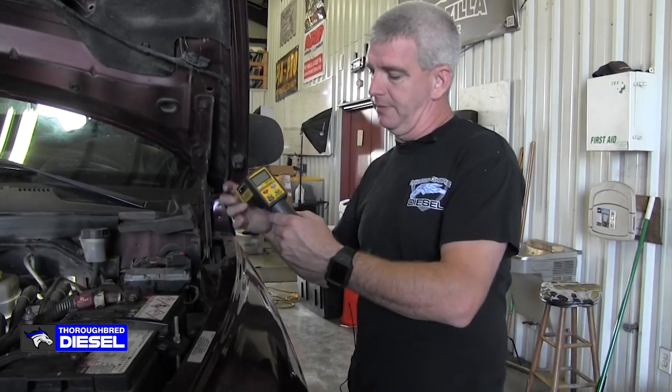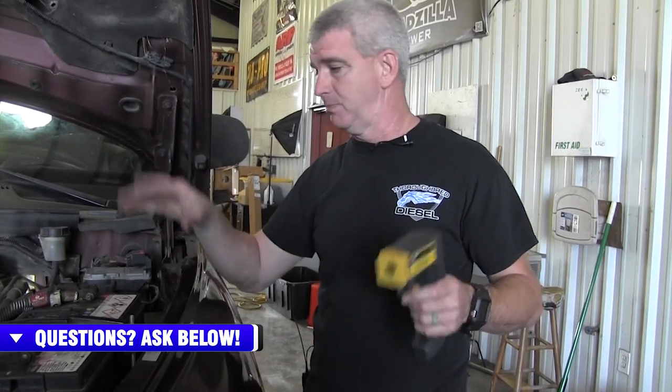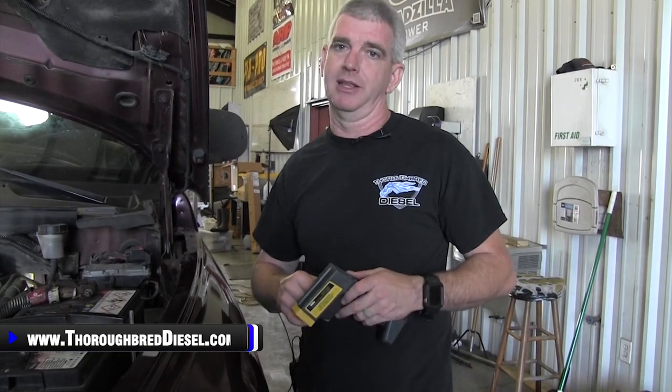That's how you can tell on a second gen whether you have the pump on the block or not. Now for you third gen guys — on the back of the fuel filter, there'll be something attached to the fuel filter, about the diameter of that infrared thermometer. It's directly on the back of the fuel filter, with a fuel line going into the bottom of it. That's your suction side from the tank, and then it supplies to the fuel filter housing. If you see a fuel line going into a unit on the back of the fuel filter with an electrical connector on it, that's going to be a lift pump.